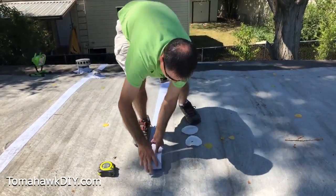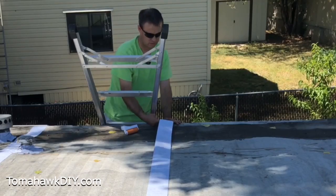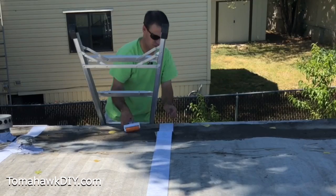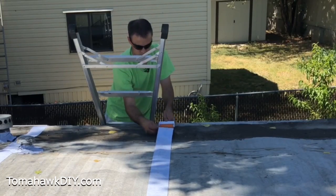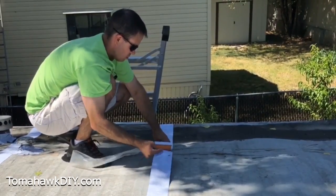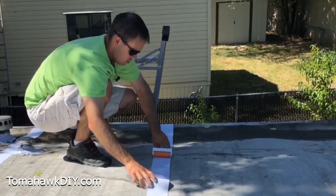We're going to unroll this tape, leave the plastic release liner on, get it in position, be sure it's the right length, and then start removing the plastic release liner. As we remove that, we're going to stick the first few inches down, get it held in place, and then continue down the length of the seam.